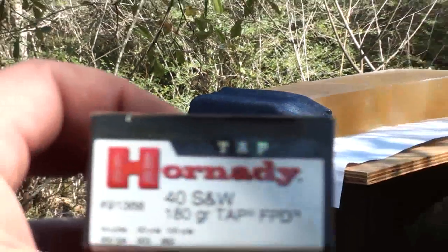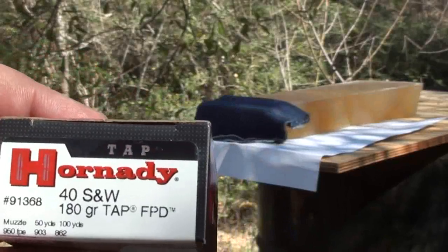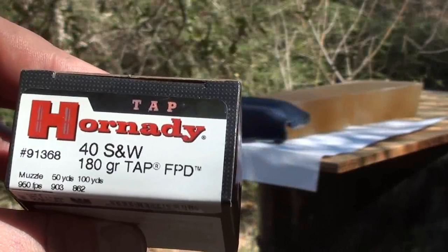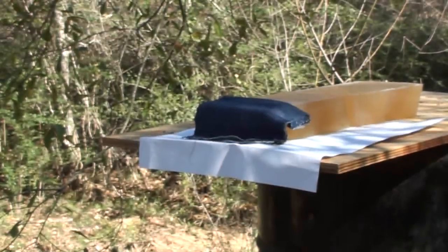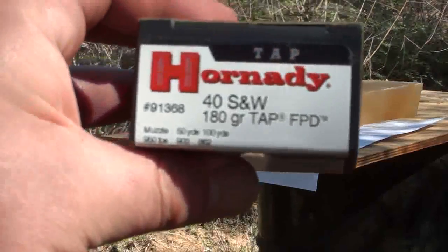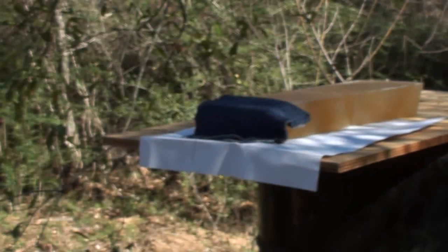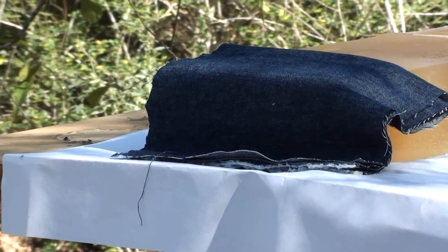Our next test is with the Horton D 180 grain TAP law enforcement military round — low flash, low recoil. Advertised at 950 feet per second, though I don't know what muzzle they're measuring from. I'm using a Glock 23 here. This is the Horton D 180 grain TAP, product number 91368. Let's find out what happens with the 180 grain TAP.